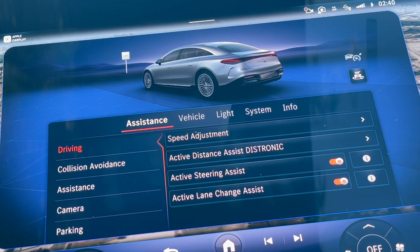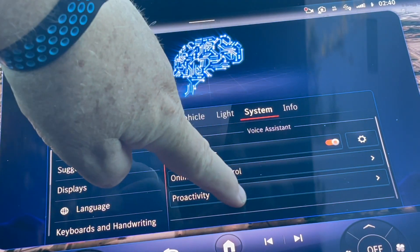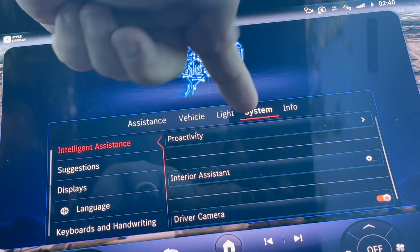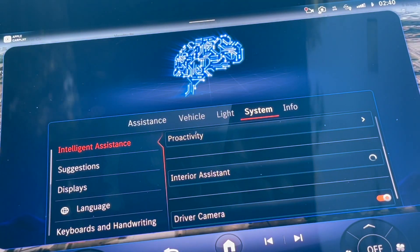Today I'm going to walk you through turning it on and the various things it can do for you. To use the interior assistant, you go to your home screen, go to system, under intelligent assistance you scroll down to where it says interior assistant, and you turn it on. It is now ready to use.